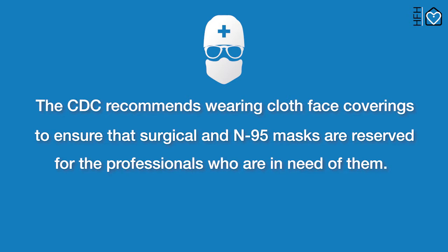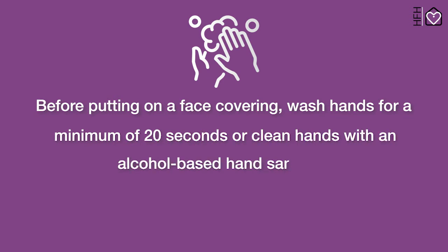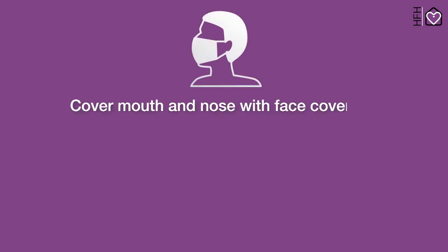Steps for putting a face covering on: before putting on a face covering, wash hands for a minimum of 20 seconds, or clean hands with an alcohol-based hand sanitizer. Then cover mouth and nose with the face covering.